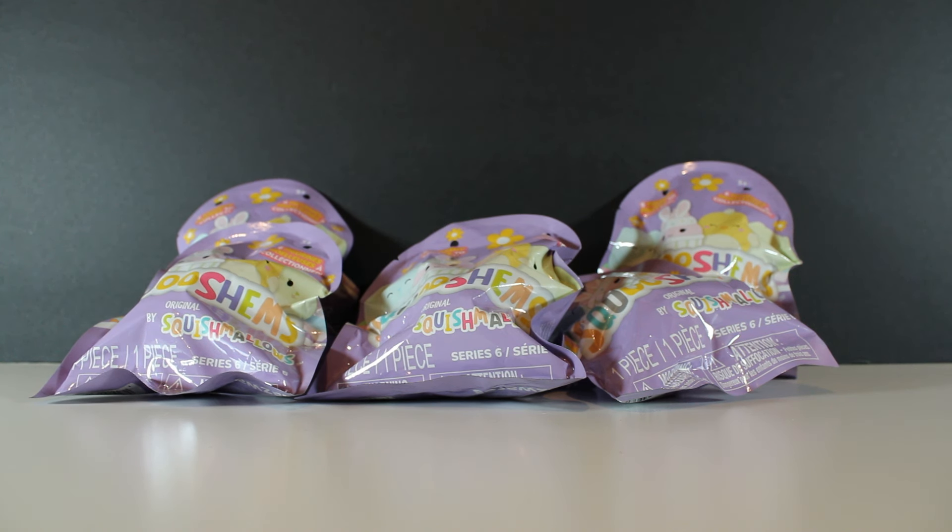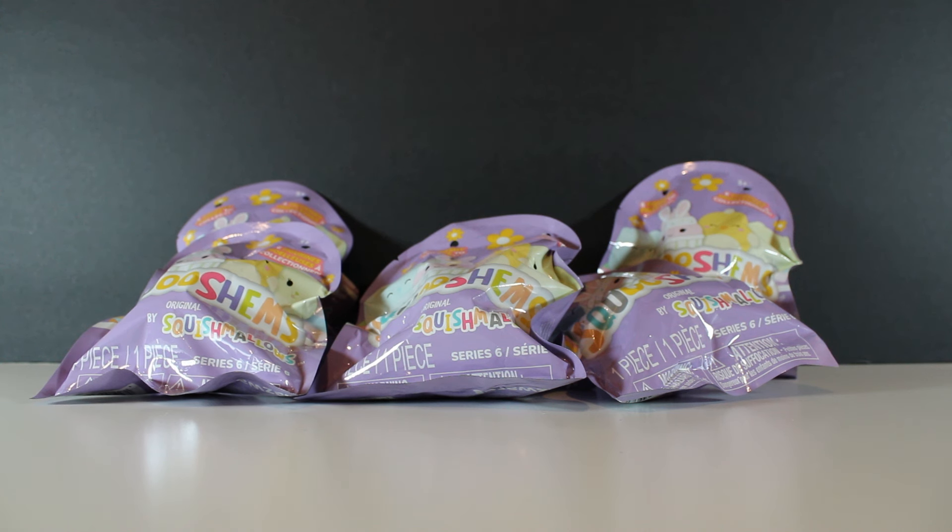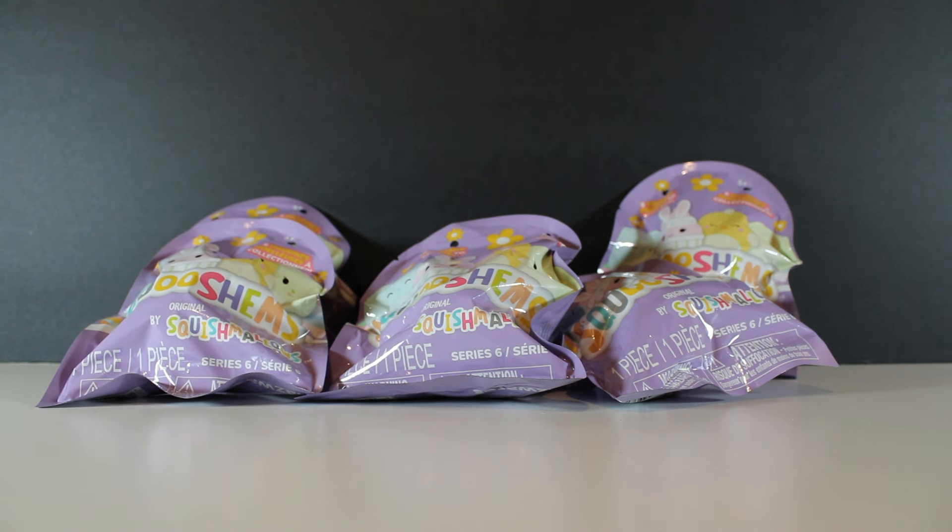Hey guys, welcome back to the TwizNest. Today we're opening up some Squishville Squishums. These are Easter themed. Happy Easter to anyone watching this on Easter or past Easter — it is not quite yet Easter for us recording this, but we're getting in the mood. These things, they're haunted. Yeah, they really want to fall.